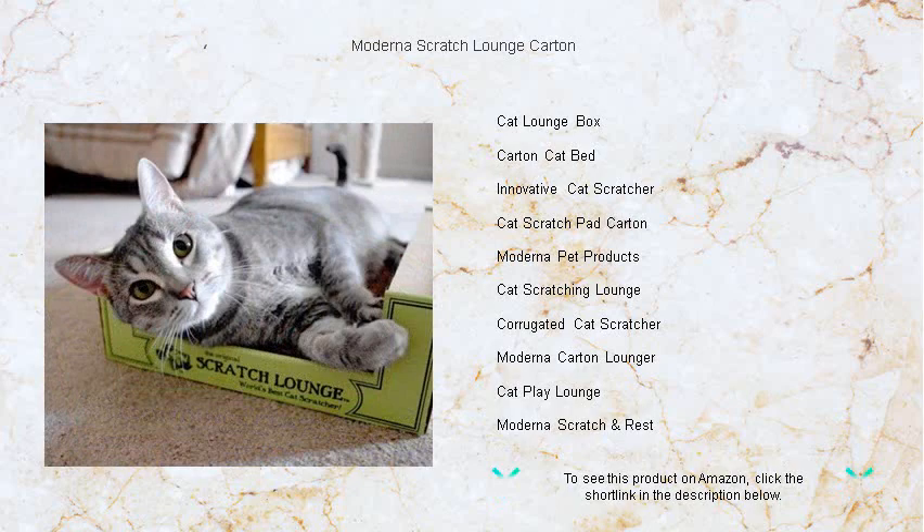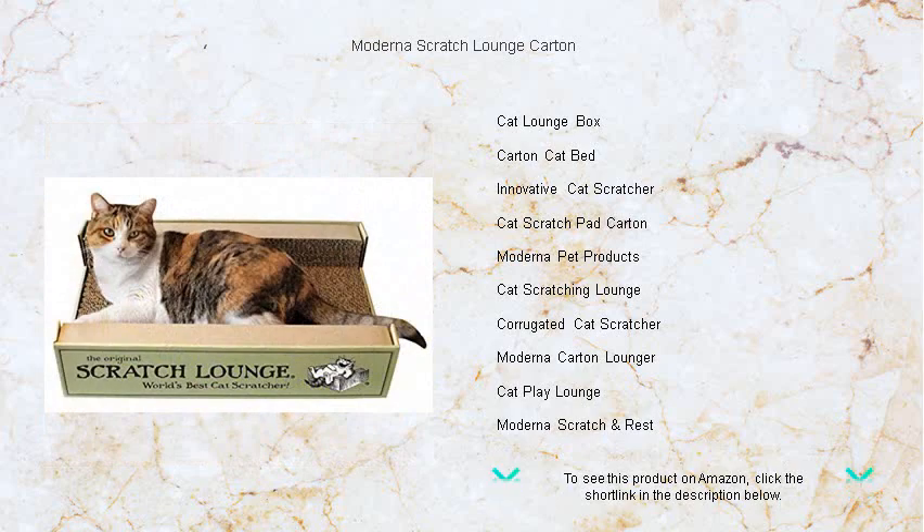Say goodbye to traditional and unattractive scratching posts and hello to the Moderna Scratch Lounge Carton, where your kitty's comfort and the planet's health go hand in hand. Get ready to spoil your cat with their new favorite spot.